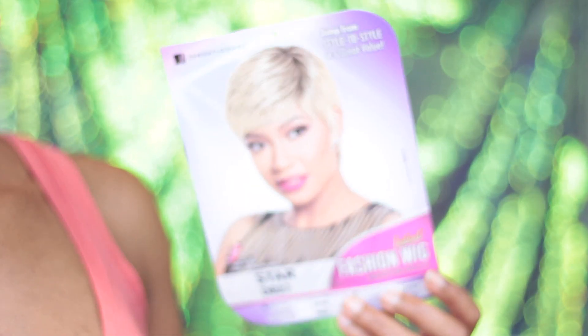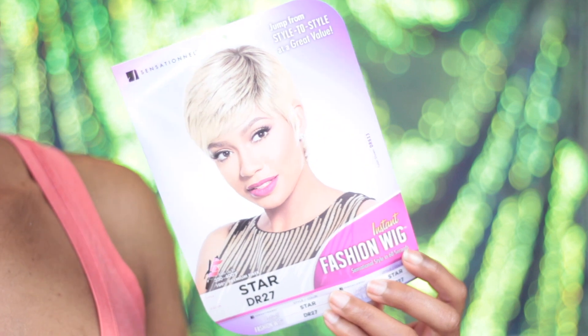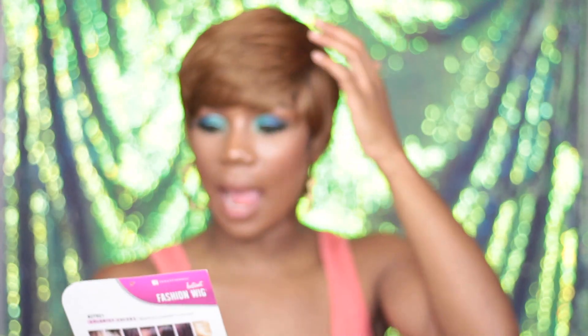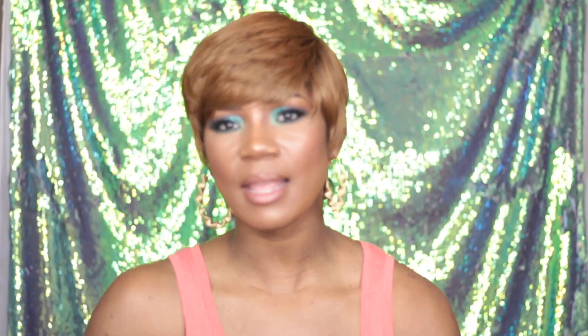I'm not a cutter type person, so I'm going to let somebody else do it. The only thing I've done to the wig is basically take a big wide tube comb and just kind of comb it over to the side, because this is what the style card looks like. I really, really like what the style card looks like, so I kind of wanted it just like that. But I think with this one, the DR27, I think I'm going to have to maybe take some mascara and kind of do the edges up.